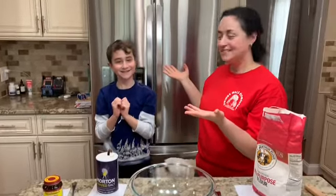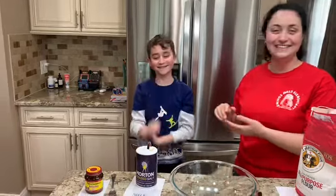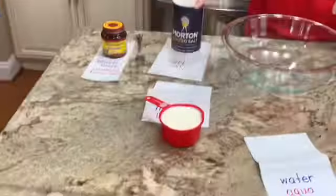I have a helper here — his name is Jake. All right, so Eric is going to help me. The first thing we're going to do is pour a cup of milk.